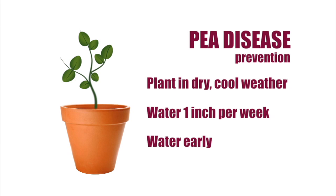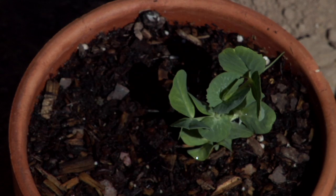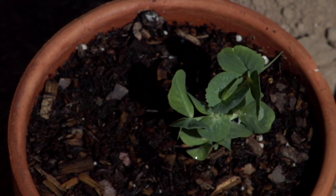Another tip for watering pea plants: when the plant does need watering, soak it. It likes one big gulp as opposed to frequent light waterings.